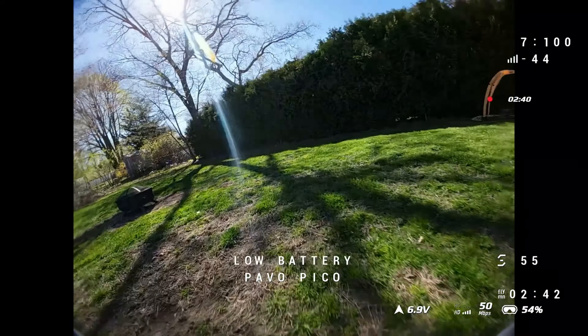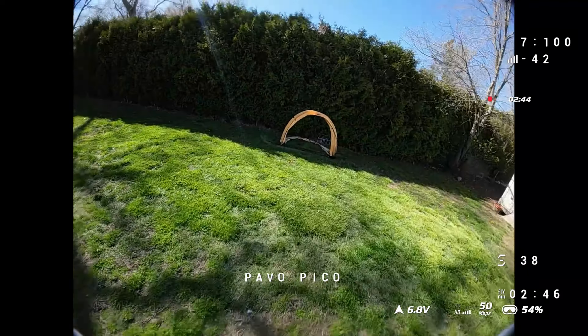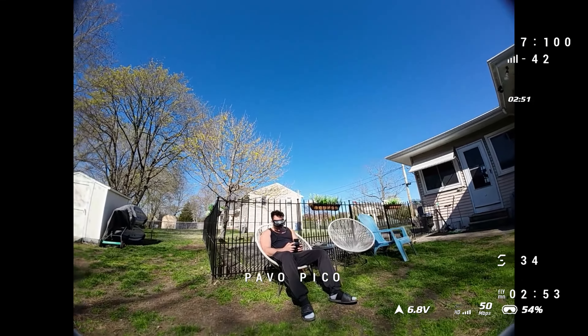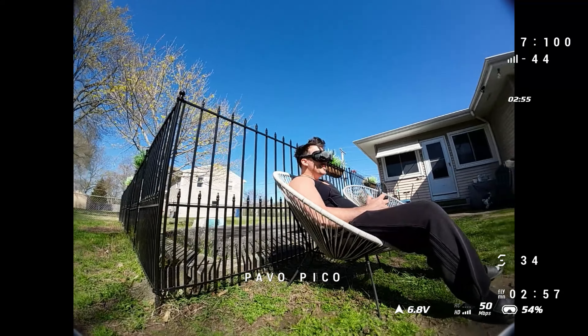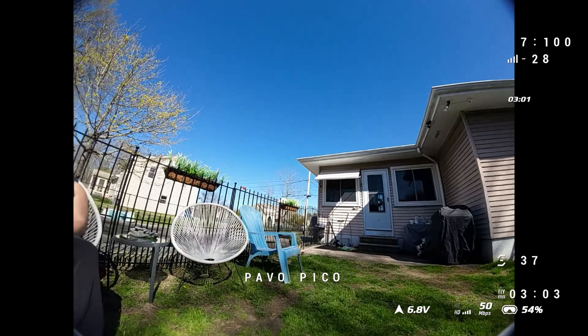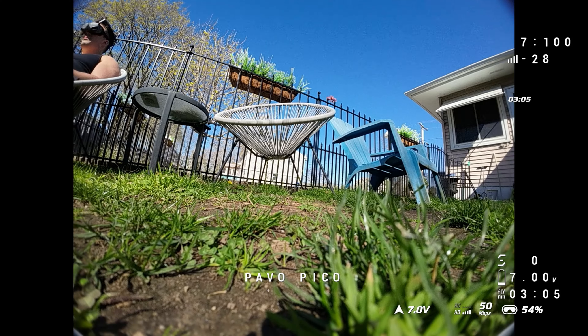What can I say that hasn't already been said a million times about these O3 micros? There are a lot of them, especially the ducted ones — they are a lot of fun to fly. Everyone should have one. It just really comes down to which one is right for you. This thing is pretty sweet without the full O3 in there. Probably have a little bit more battery life, but I'm going to bring it in. I never like to push the O3.